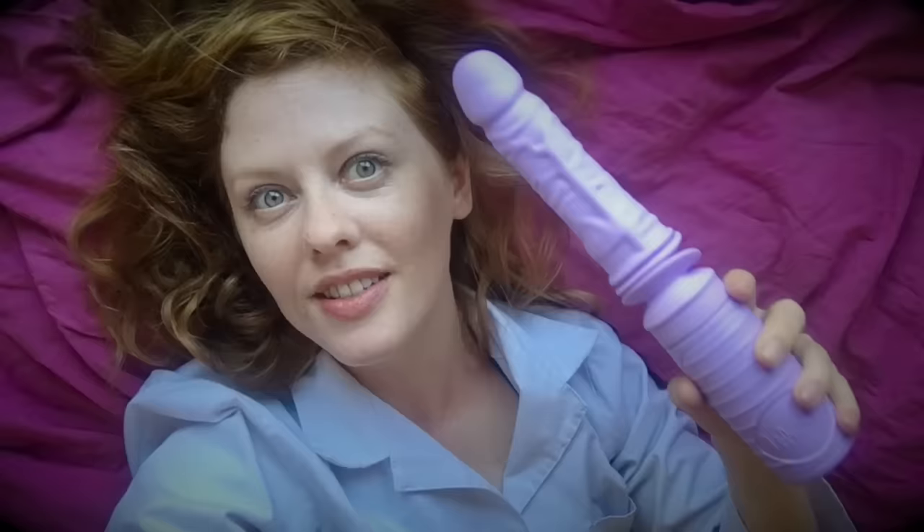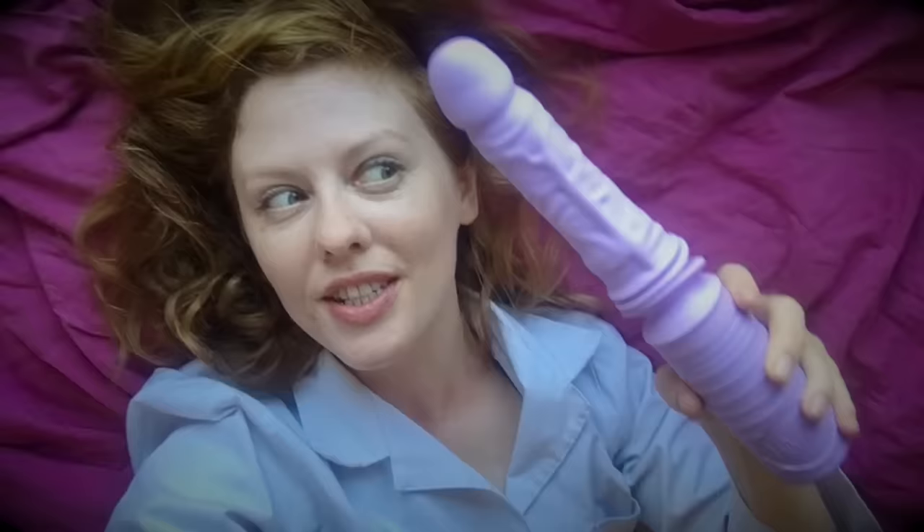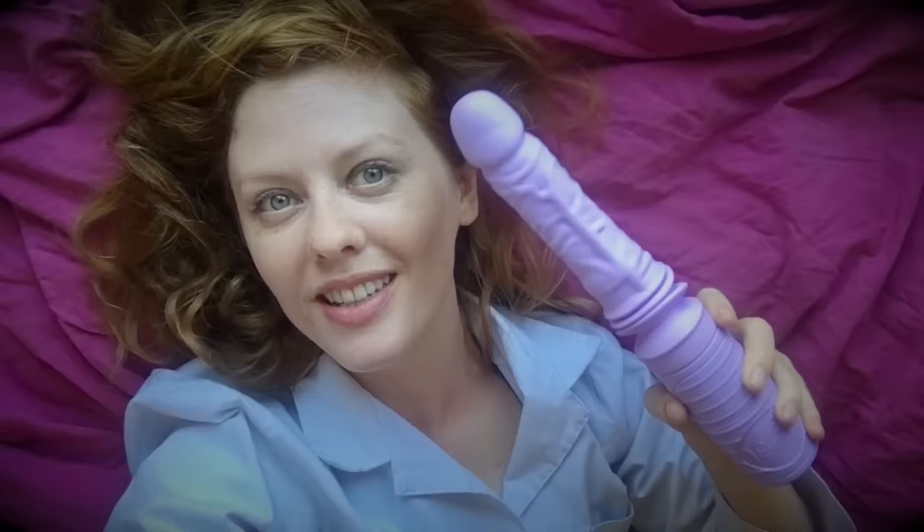Even the lowest setting of thrusting was quite intense at the beginning. So I'd recommend inserting the toy before switching it on. And also if you keep your hand at the base — if the thrusting is too much, you can let your hand go up and down to control the depth. As you get more used to it, you don't need to control the depth whatsoever and you can start increasing the intensity.